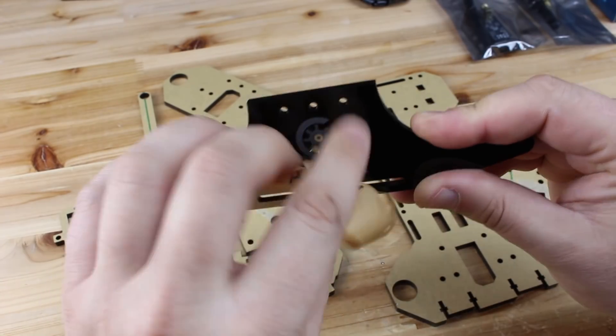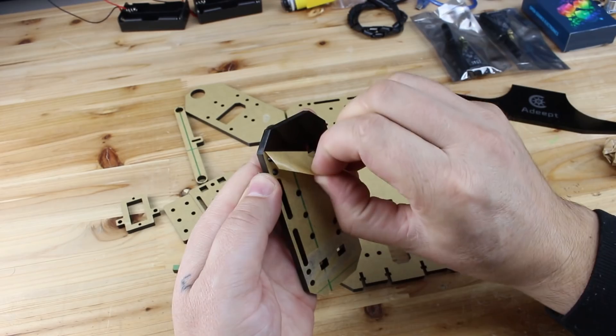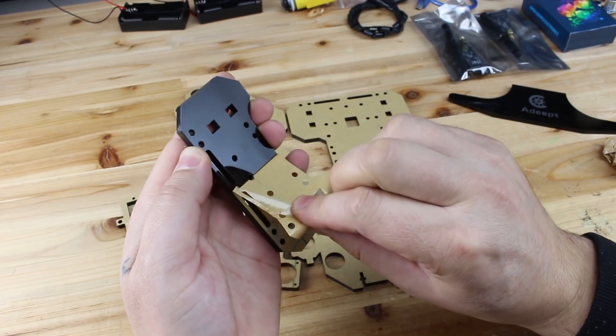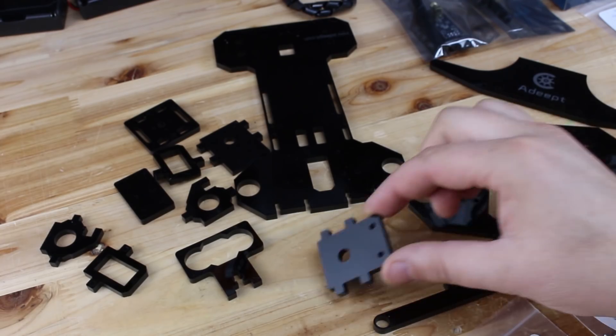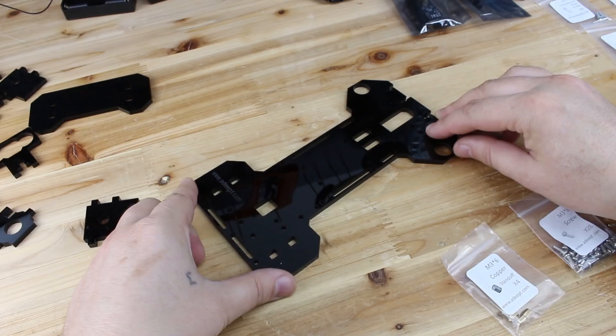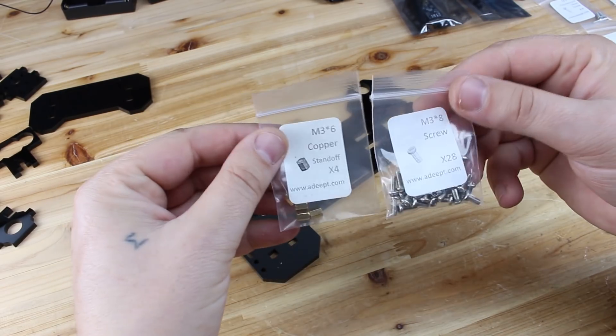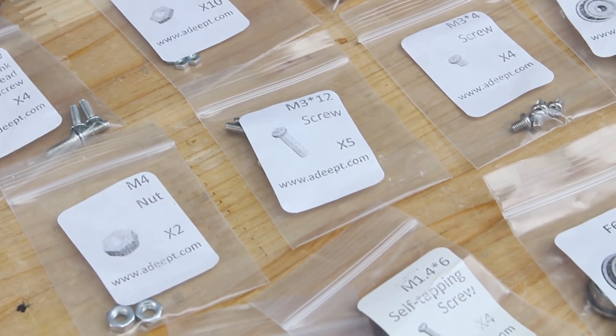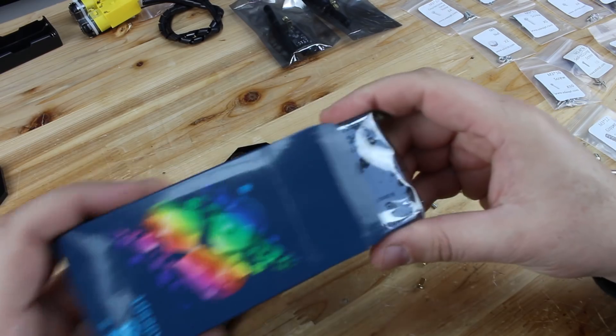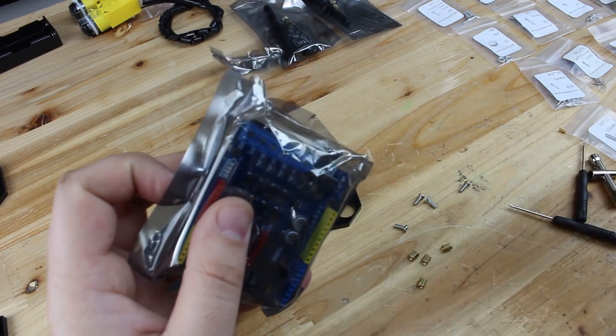First I'm gonna peel off the acrylic parts and you can see that everything is cut very fine and they look amazing. All nuts and bolts are sorted in small separate bags and they are marked so you can find the right part. And on ADEPT's website there are complete instructions and videos on how you can assemble all parts.